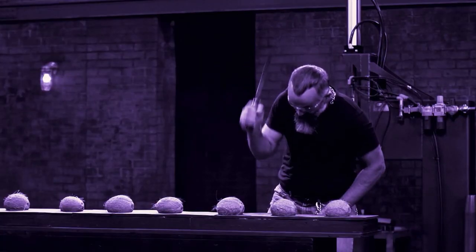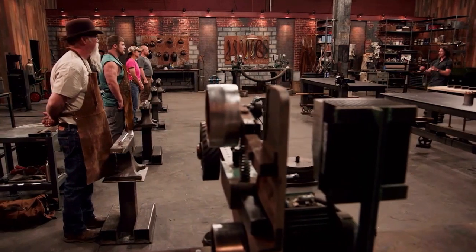In the second round they will be tested for strength and sharpness. They only have 10 minutes to design. The competition starts now. Watching the difficulties the contestants face, the host and judges were both anticipating and excited.